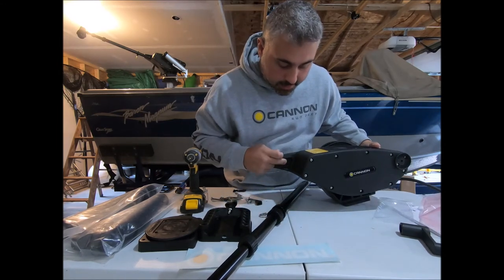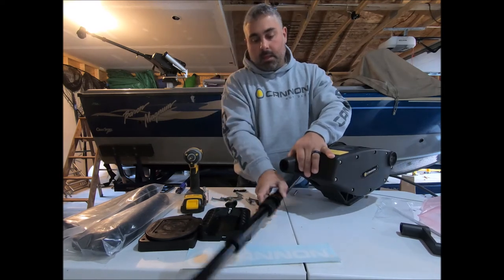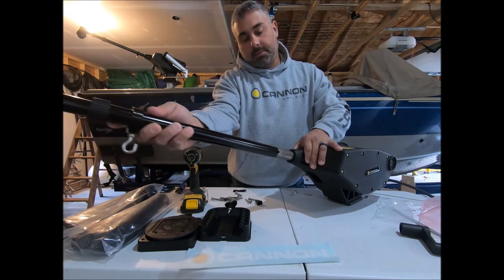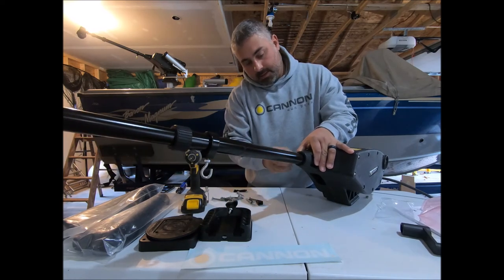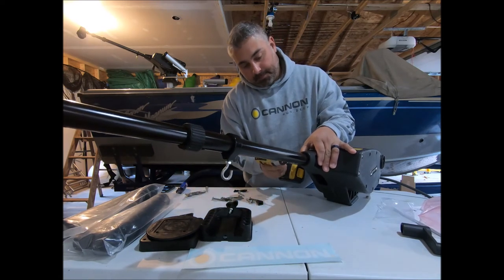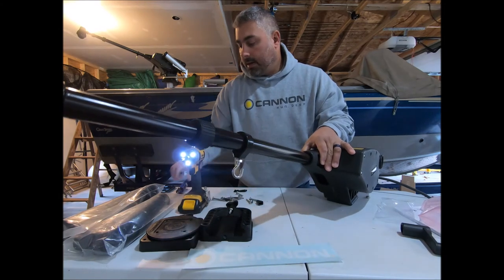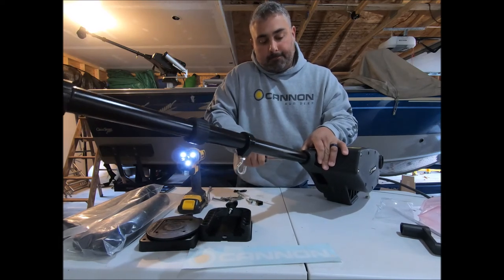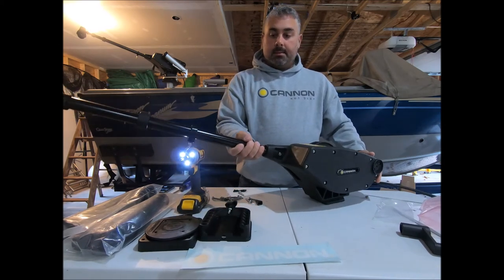On this side of the downrigger, you'll see there's a spot for that nut to sit right in there. Now this boom has three holes in it, so you just line up the two holes, place your bolt through there, and tighten it up. You don't need a wrench because that bolt is sitting in the cutout for it. Okay, so now that's all set — downrigger's put together.